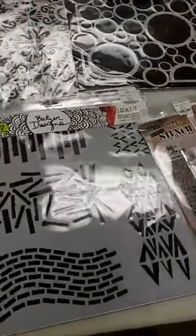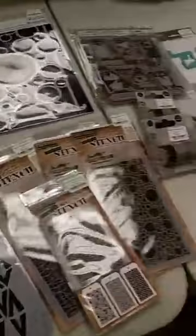Hey everyone, Jen at Ink Paper Rubber. I am back again as promised. I have some goodies to show you.